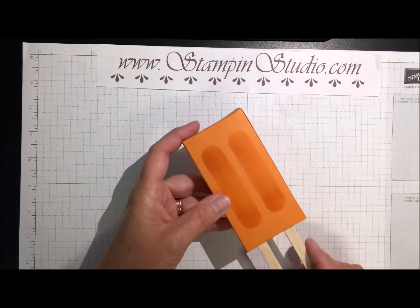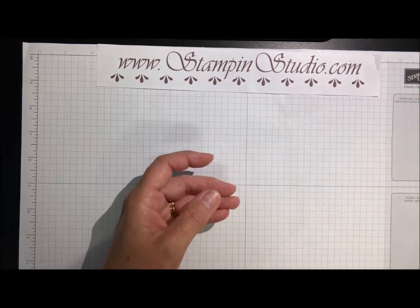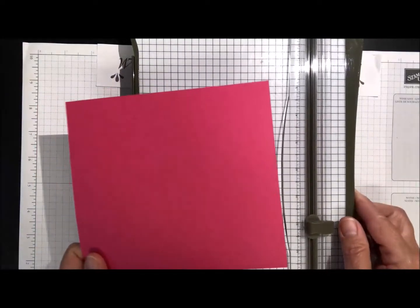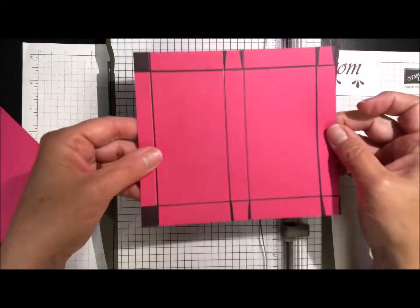Today I'm going to show you how to make this popsicle treat box. It is the perfect size to fit Reese's peanut butter cups in. I'm going to make one with Melon Mambo because the red popsicles are my favorite.